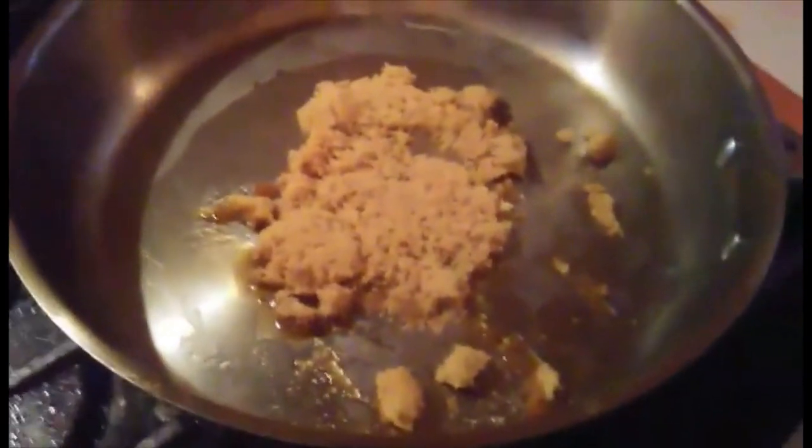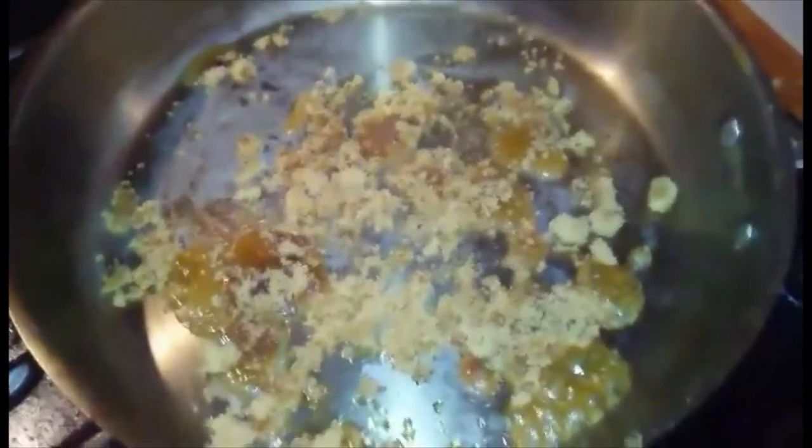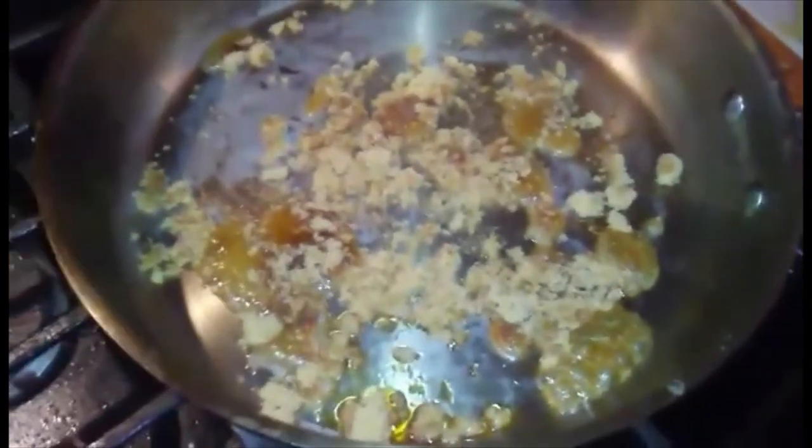We're going to stir it around a little bit, then just leave it and swish it so it melts. I'll let it melt — the flame isn't too high. We'll just keep going until most of it is melted and then we can flambe.